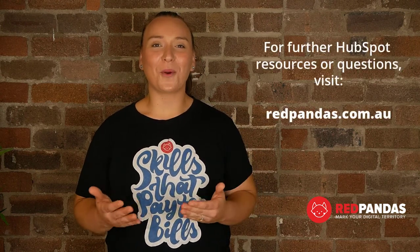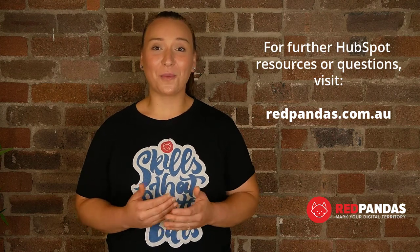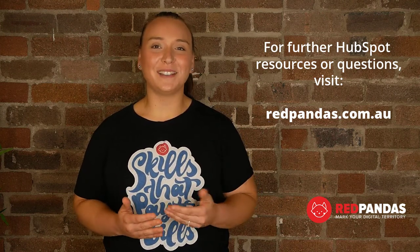Contact Redpandas for more about our onboarding process. If we are the right fit, by the end of our onboarding program, I can assure you will feel confident, empowered and motivated to start generating leads and closing deals using your new investment in HubSpot.